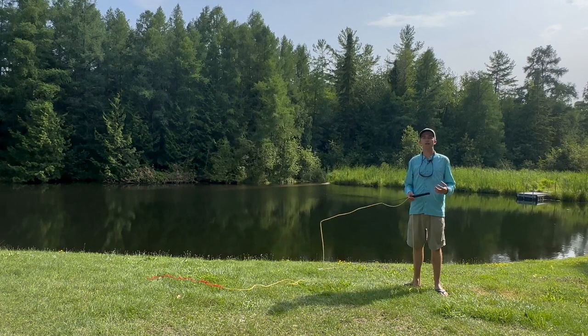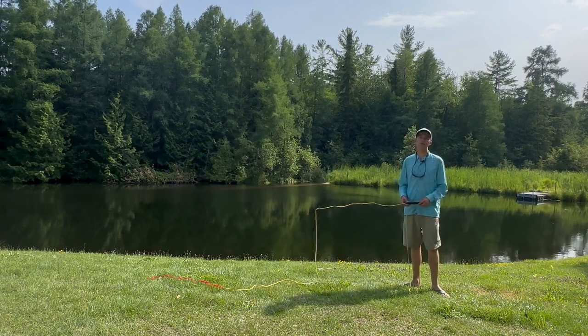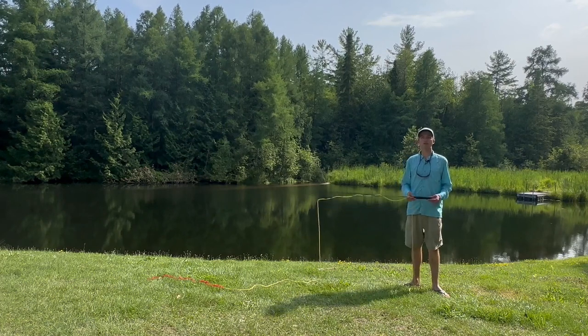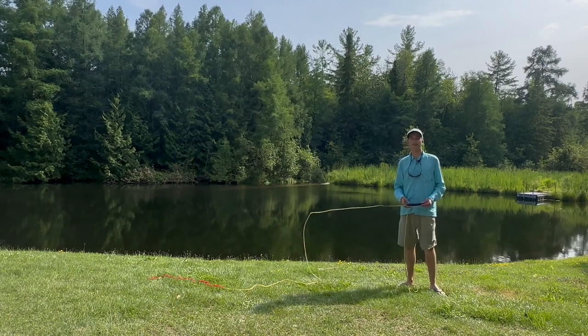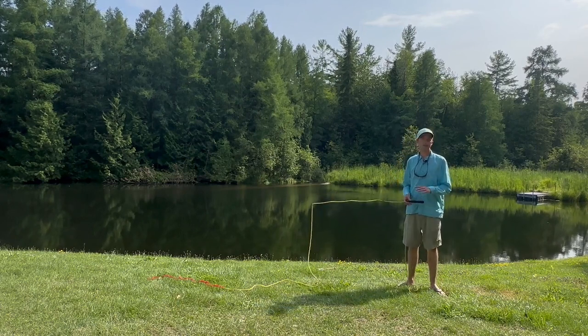The pick up lay down cast is really at the heart of all overhead fly casting, so it's a really important skill to learn. If you haven't watched our video on roll casting before, I'd suggest you give it a watch and practice it before trying this cast. It's going to translate really nicely into this technique.